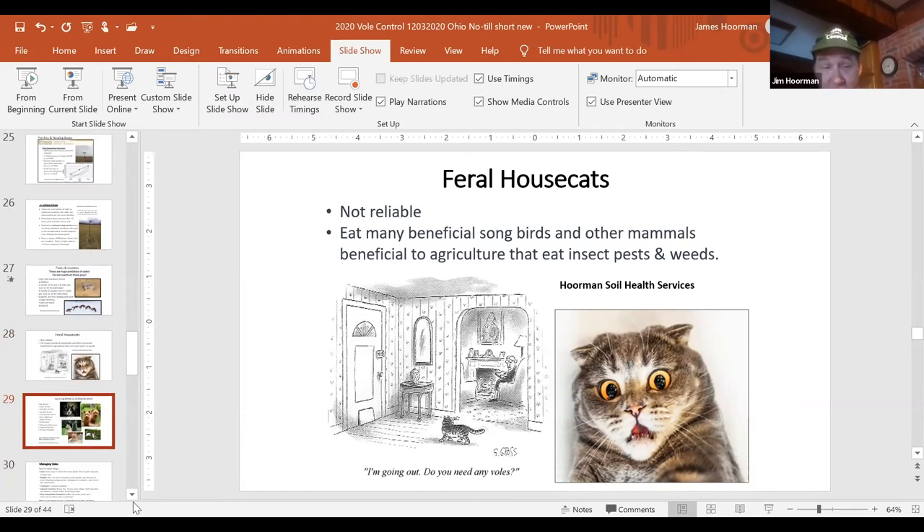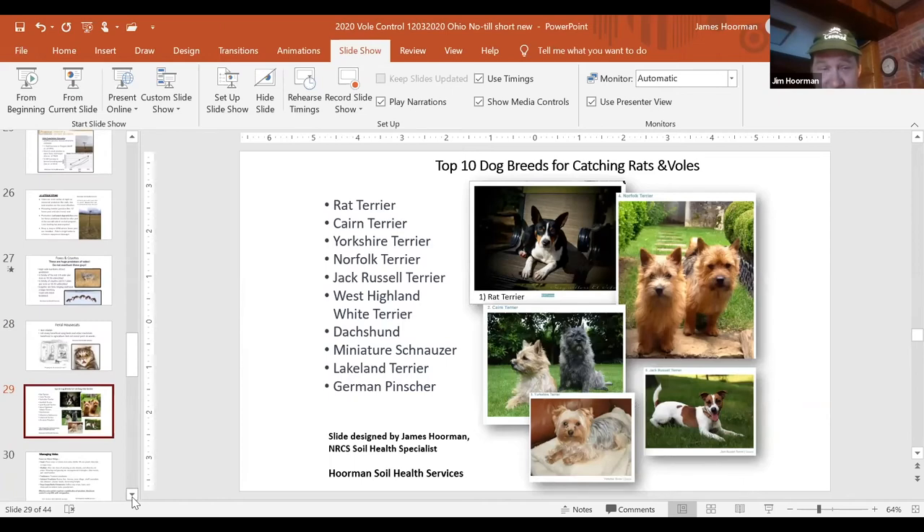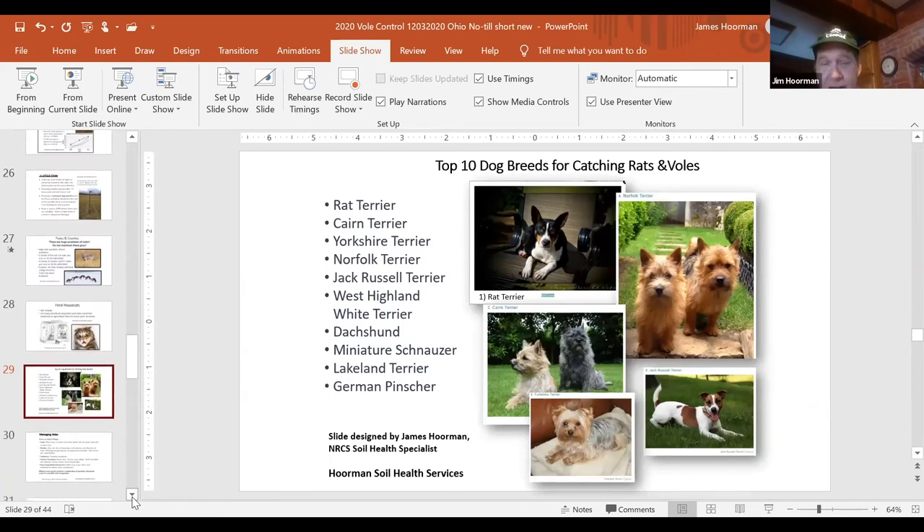Dogs are very good for vole control. These are the top 10 dog breeds for catching voles and rats. I talked to a gentleman in Michigan who had three rat terriers and was able to get about 250 voles in a two-hour period. One way he increased his success was to take a shovel and lightly dig into the soil right where the active burrows were. When the voles would flee, the dogs would go right after them — they don't eat them, they just kill them and move on to the next one. So dogs can be very beneficial. One word of warning: you probably don't want to make pets out of them or let them lick your children's faces without knowing they've been on a vole hunt.